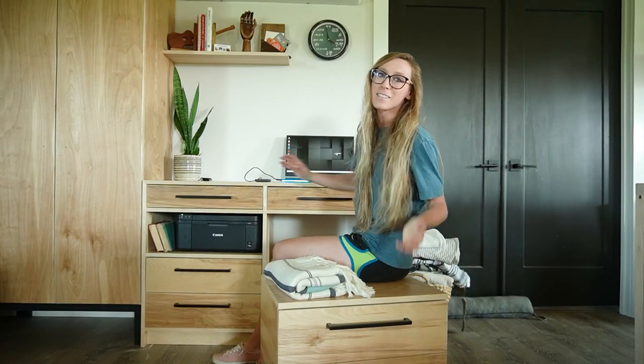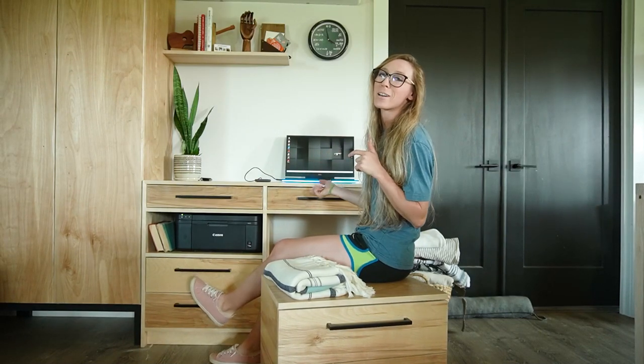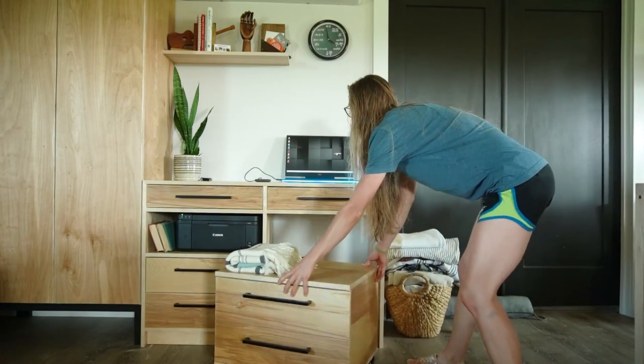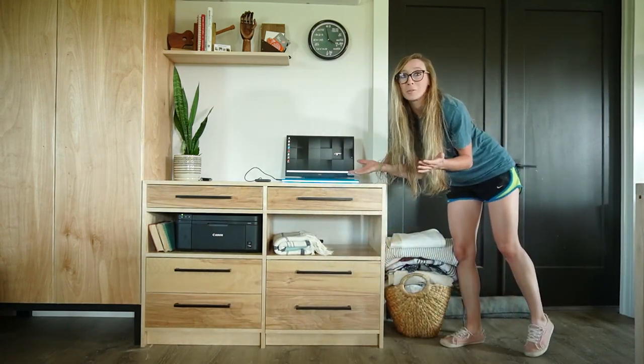Hey guys, it's Shara from Woodshop Diaries, and today I'm going to show you this really cool project that I'm super excited about. It's my new desk, but I guess it might also be my new dresser.